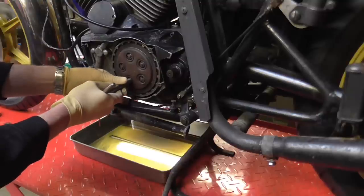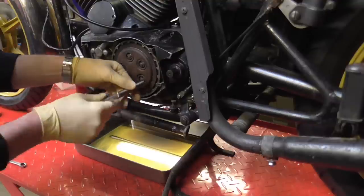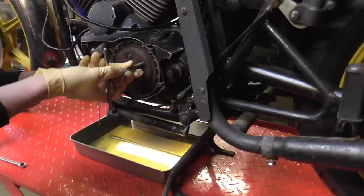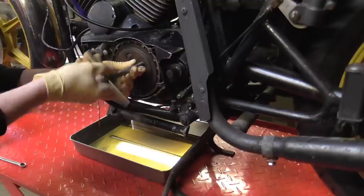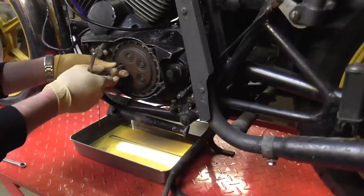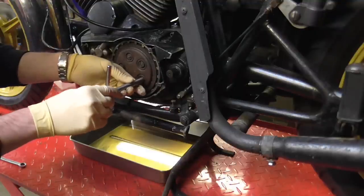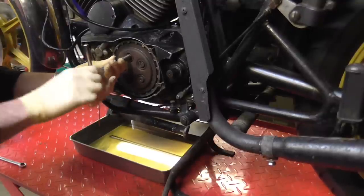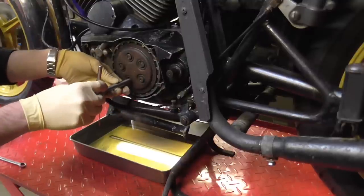I'm just going to see what they're like. That one turned awful easy. It's possible that someone's held it a little bit tighter. That one's broken loose. Okay, no problems with any of these. We'll just do a proper loosening sequence, going in diagonals.